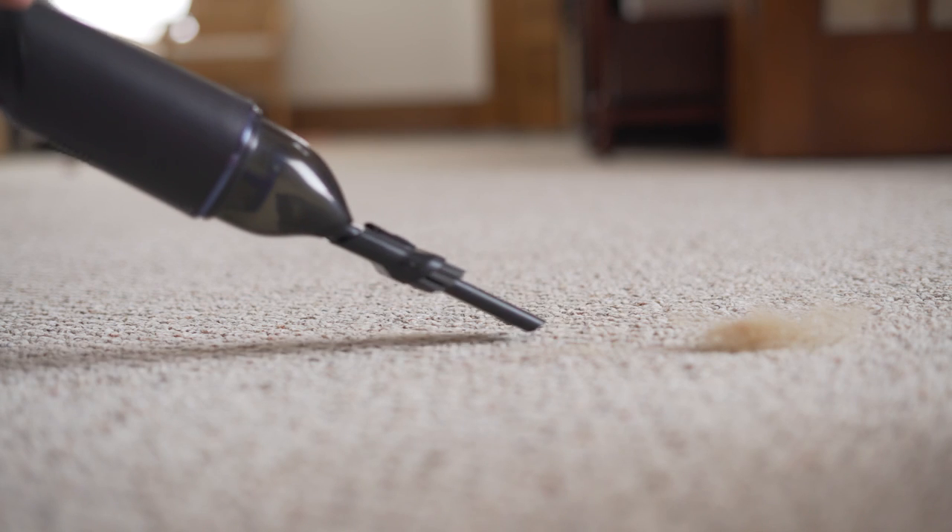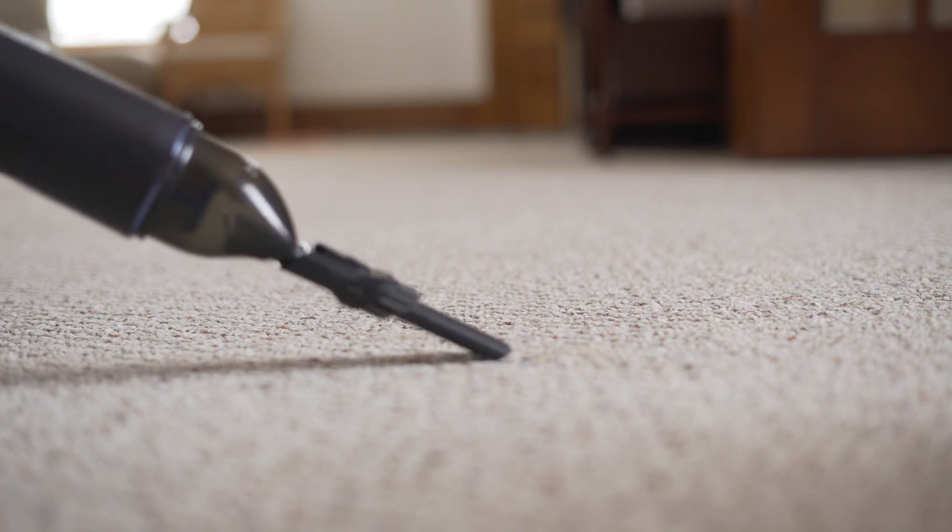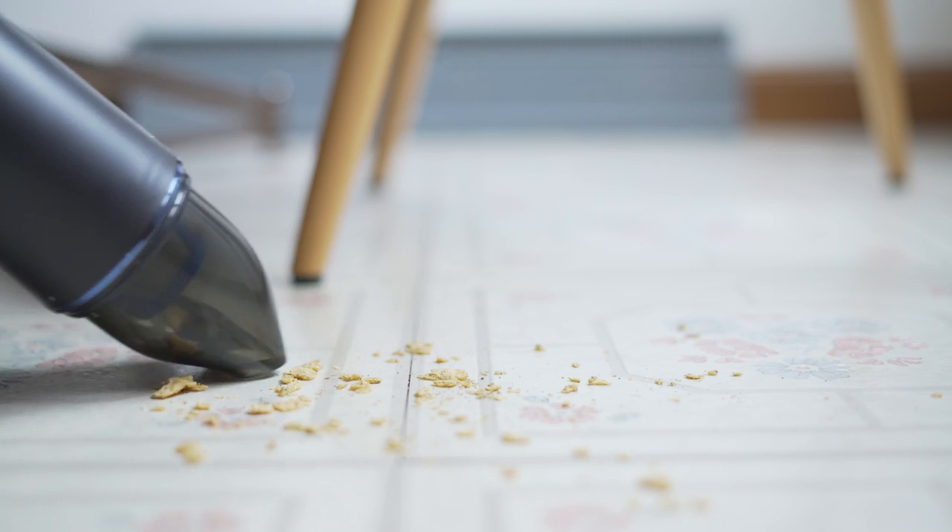Of course, this isn't meant as a replacement for a larger standalone vacuum. It's not going to really dig dirt and dust and grime out of a carpet. But what it is really good for is picking up crumbs, surface debris, and dust.